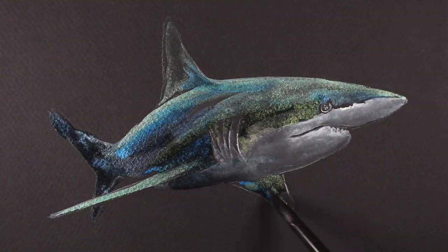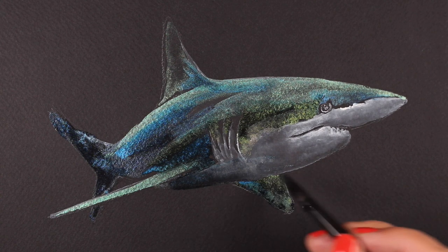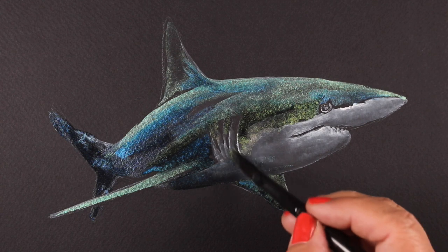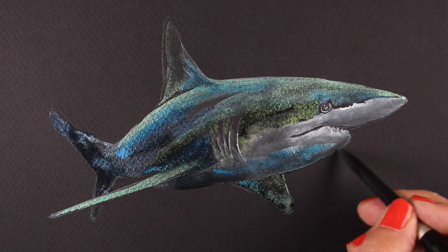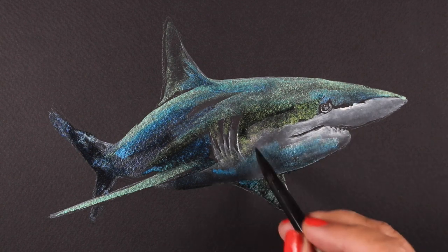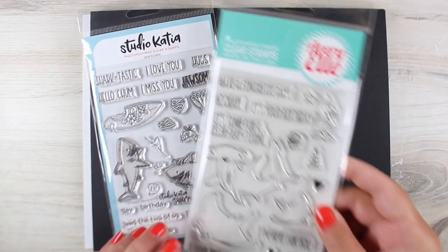This is a painting I did in my last video, so there will be a link to that. I used titanium white in combination with the luminescence to paint a shark. If you'd like to see these paints used on black paper — this one is on the Stonehenge paper — you can click to see that.